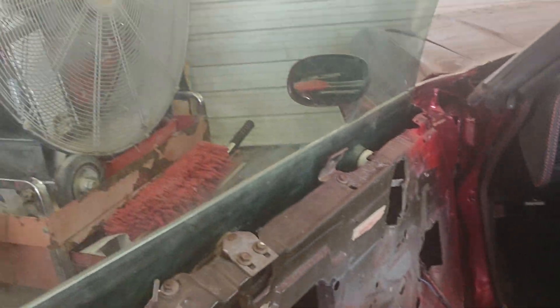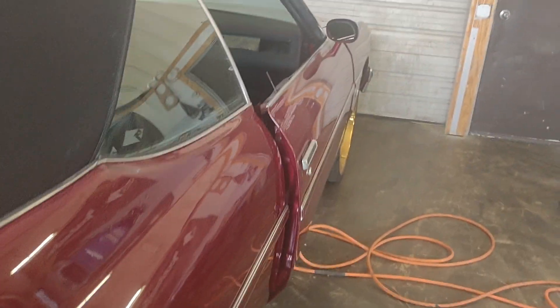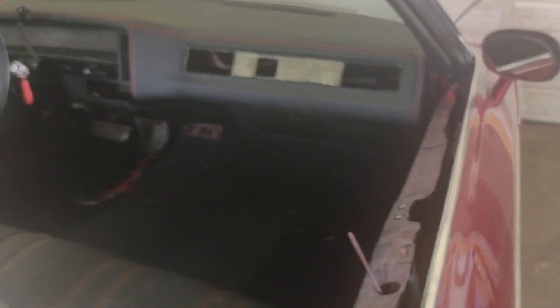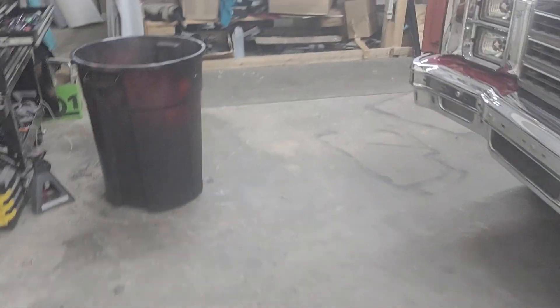We finally got some glass, so we gotta take this glass back out — you see how short it is. The guy just bought us some more glass. For the third time that Friday, he was saying the other one had too many scratches on it, so he brought us another glass or two.